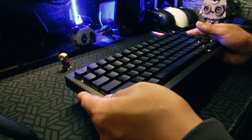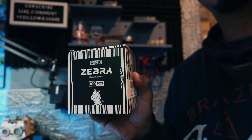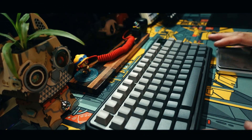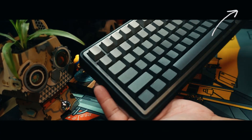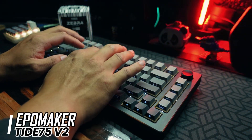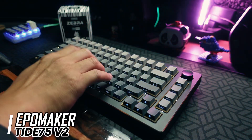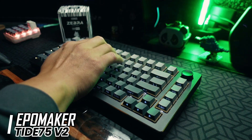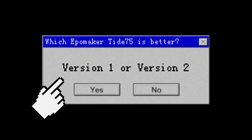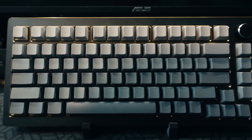Now let me show you Version 2 of this keyboard, where we replace the keycaps with gradient Cherry profile keycaps and swap the switches for Zebra switches — a linear that's already factory lubed, also used in my Saidu Stellar ABM081 kit build video. So, which version do you like more, V1 or V2? Please let me know in the comments.